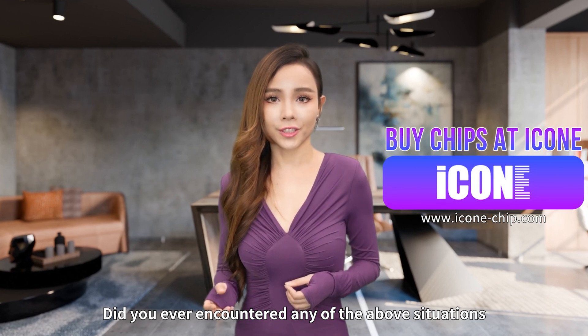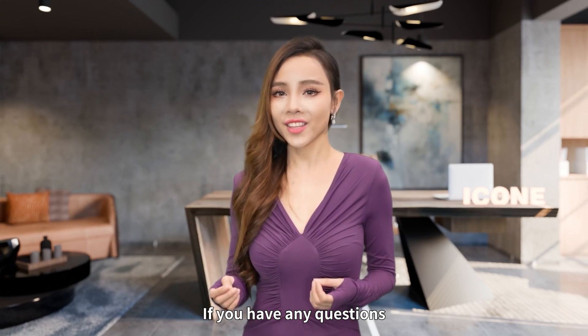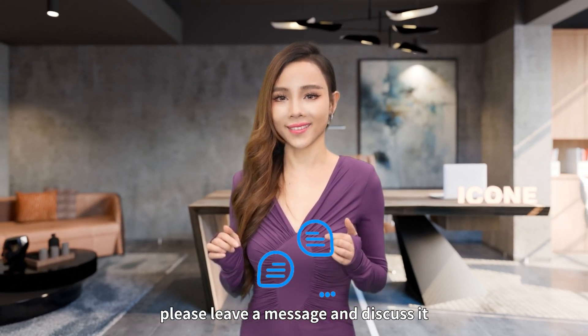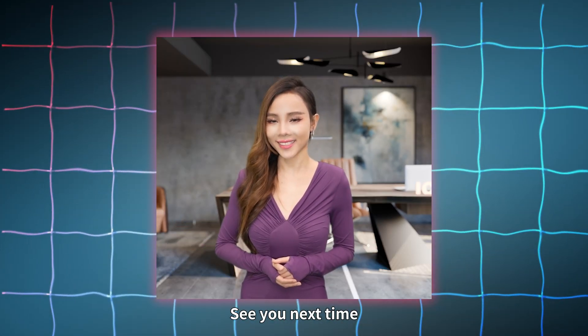Did you ever encounter any of the above situations when working with components? If you have any questions, please leave a message and discuss it. I also hope you can like this video. I'm Ariana — see you next time. Bye!